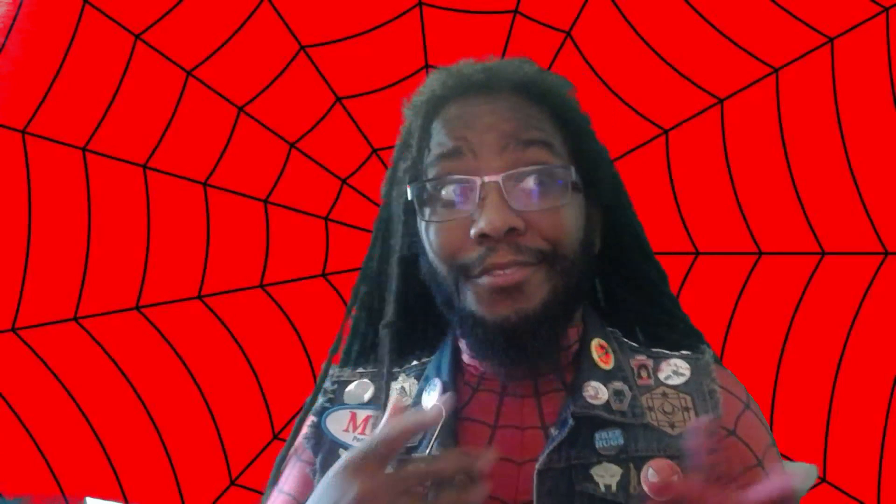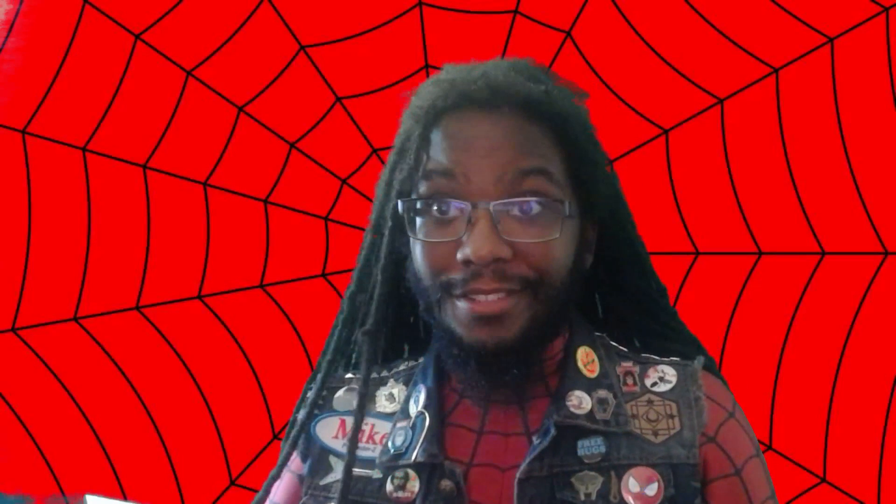All right, y'all. It's me, Spider-Man of the 138 universe, affectionately known as Spider-Punk, the Anarchic Arachnid, and I don't know why I'm here.